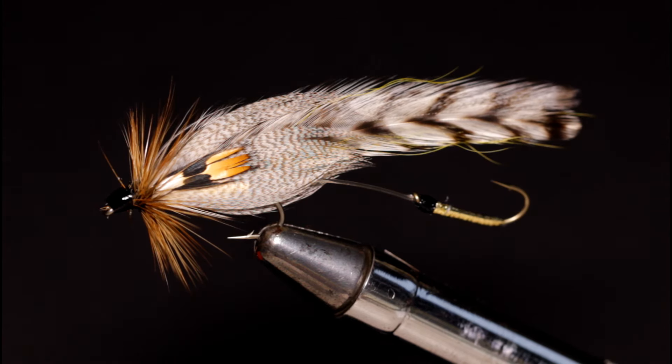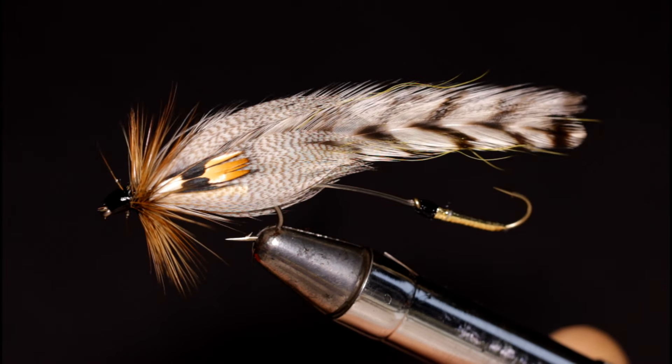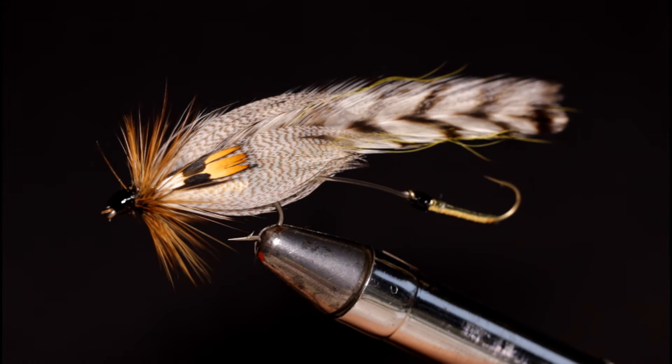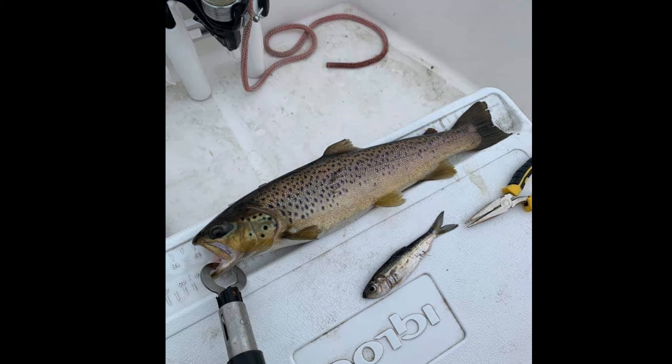Welcome back to another fly tying episode. Today I am going to tie up the Hornberg — the tandem streamer version of the classic fly you know and love. This streamer variation has been around almost as long as the original Hornberg pattern. Let's start the video off by sharing a picture of a nice Maine brown trout that was caught with a tandem Hornberg streamer.